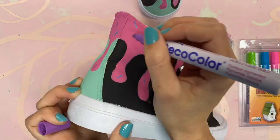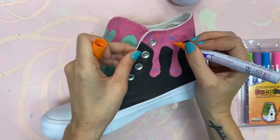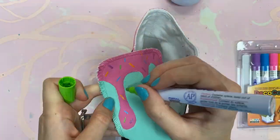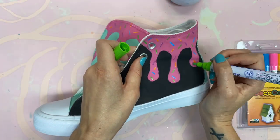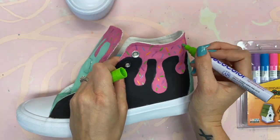The more sprinkles I added the more I loved it — it just made these shoes more over the top, which is what I wanted. I didn't want them to be plain; I really wanted them to be fun. They turned out better than I could have ever imagined.